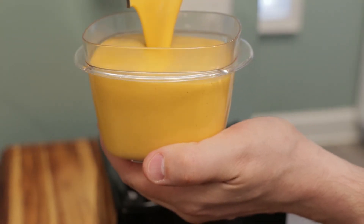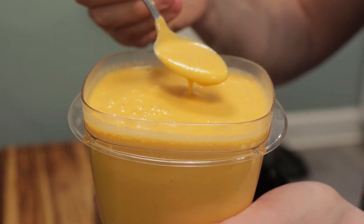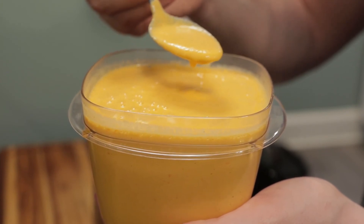Add that to a container. This will keep in the fridge up to five days or the freezer for up to three months. Thanks for watching this recipe — bell pepper, chicken thighs, and avocado oil. See you in the next one.